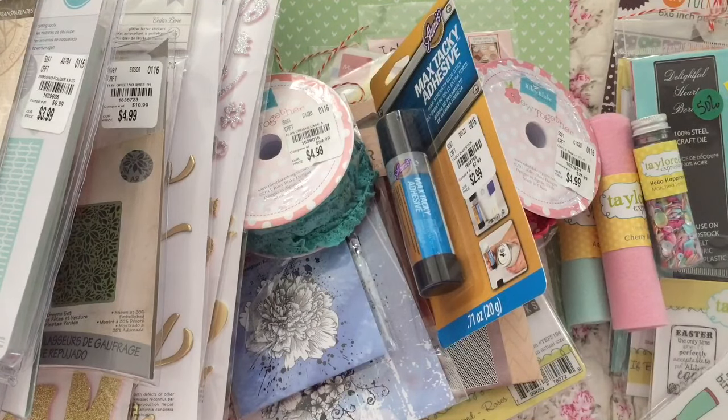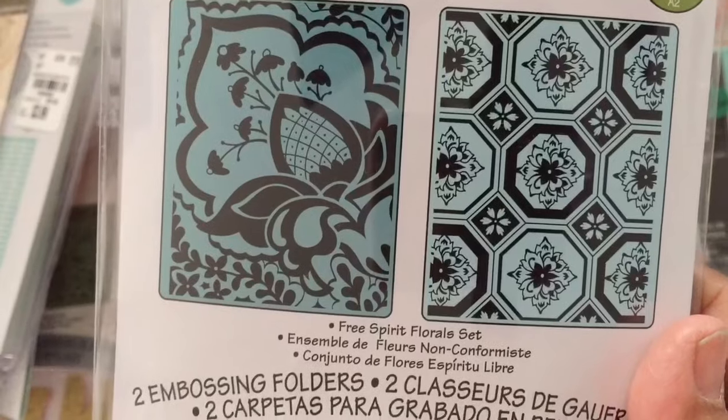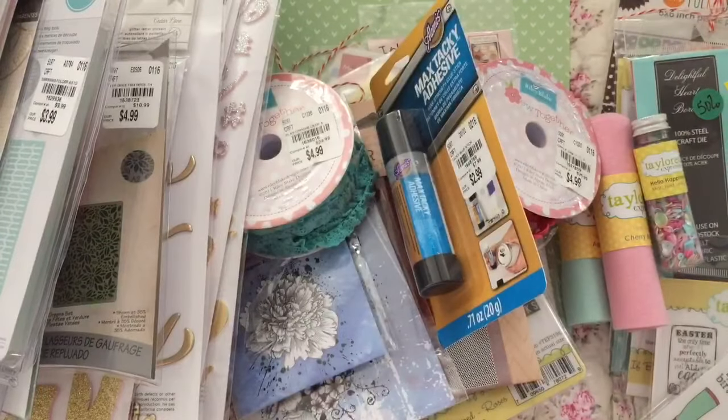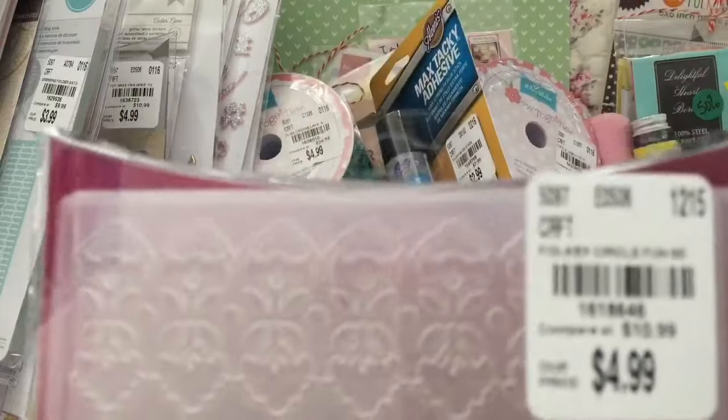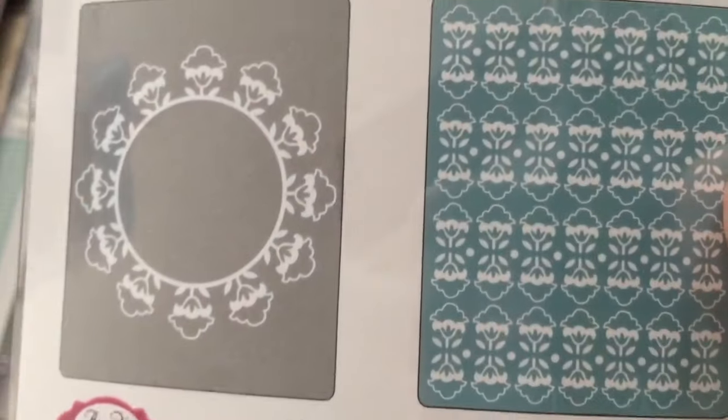And here's some more embossing folders. Okay then, I went crazy. I got this one and then I got this one — there's the patterns.